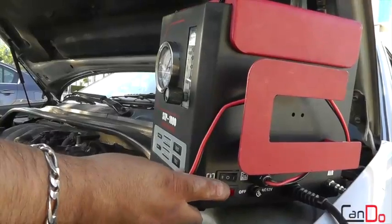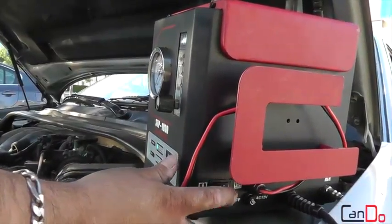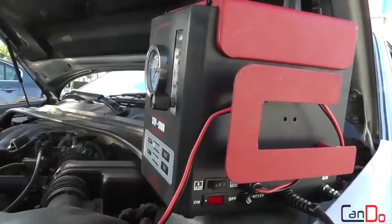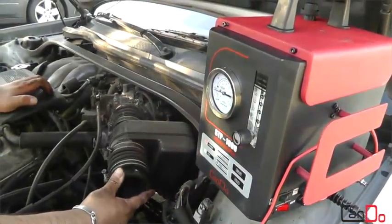The STP-1000 has a built-in compressor so that you are no longer constrained by the length of the shop's air hose, and with its light and rugged design, you can take it anywhere the job demands.